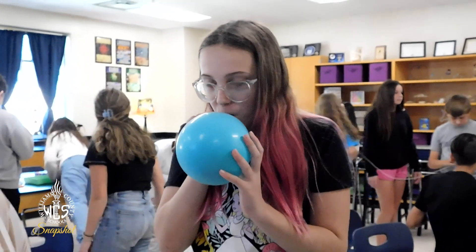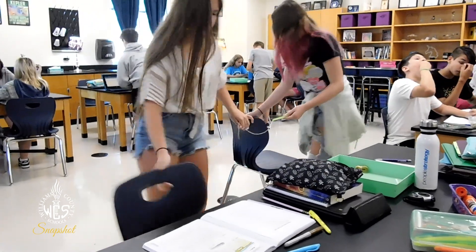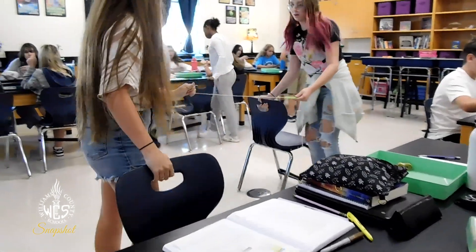Being in Ms. Shroom's class is so fun. We get to do all sorts of fun simulations and labs. We get to do it with our friends and the people that we like to be with. And it just has helped me learn so much about science and I'm just so grateful that I get to be here.